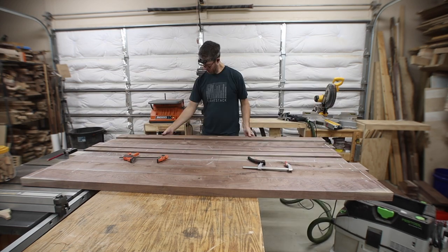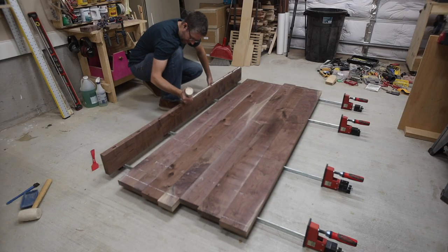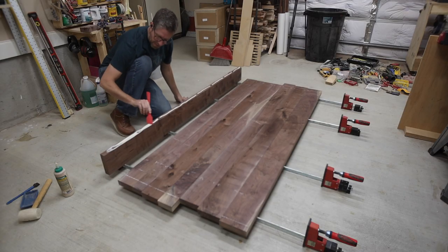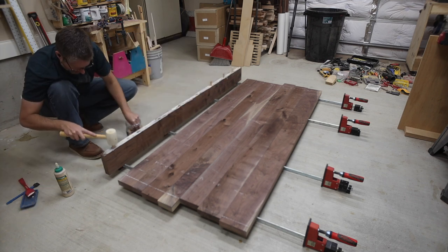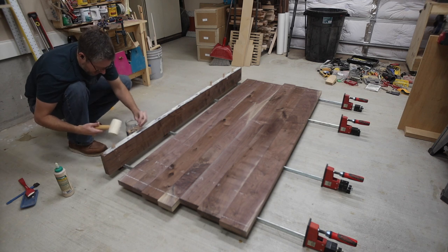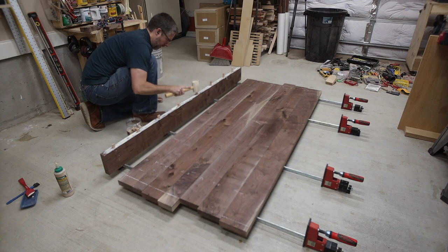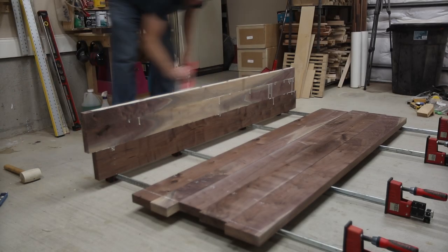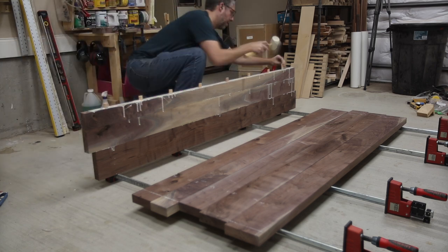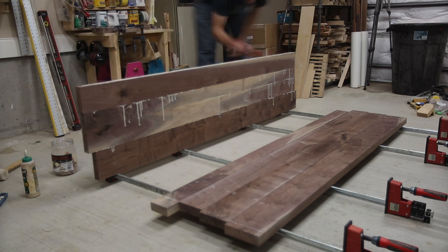Next it was time to glue everything together. I'm using Titebond 3, and it really helps to do as much prep work for your glue-up as you can — it keeps your stress down and makes everything go smoother. I had everything within arm's reach: I'd put on some glue, smooth it out with a spatula, put in all the dominoes, add a little more glue, stack up the board, and hammer it home.